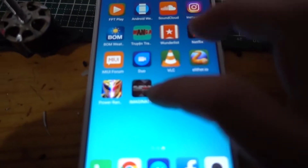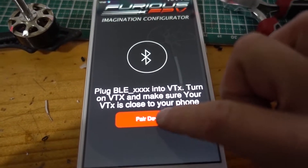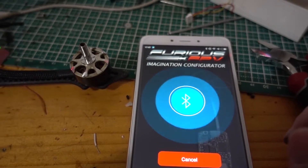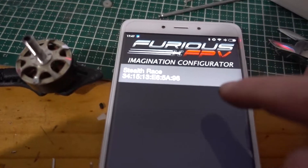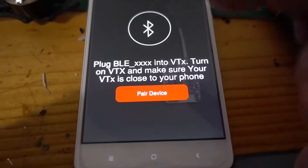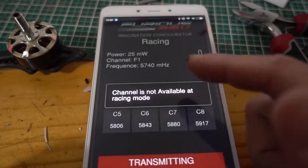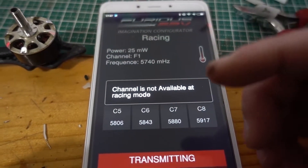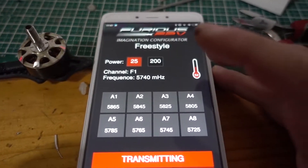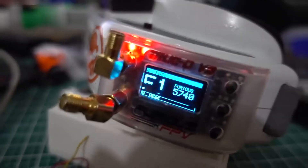So here's the Furious new app — pair device. This is the VTX file, Stealth Race — pair device. At racing mode like this, changing the channel is not available yet, so I'll try to adjust that in freestyle mode. As you can see it's currently at F1.